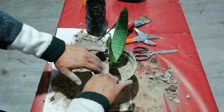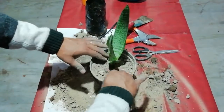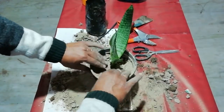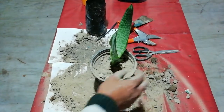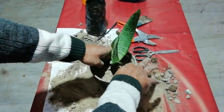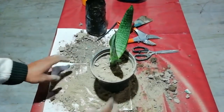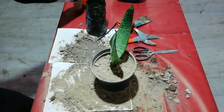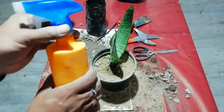You have to put a sufficient amount of soil and you have to keep some portion of the pot empty, so that whenever you put water, the water may not overflow. That is why some space should be left. Then we put a sufficient amount of water.